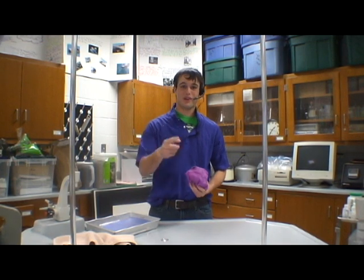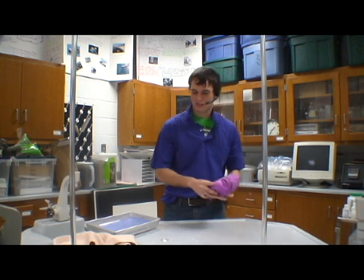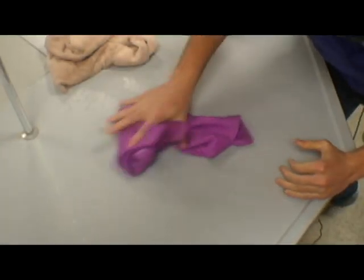Hi, Vince here with the ShamWow. You'll be saying wow every time. Look at this horrible mess. There's your mildew — that is going to smell. It takes forever to clean it up with this horrible old-age towel. With the ShamWow, it does it instantly.